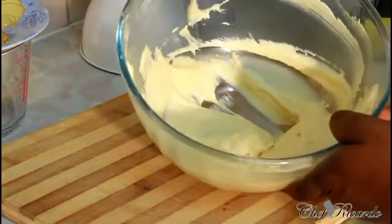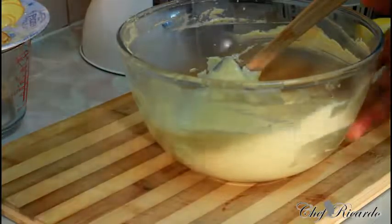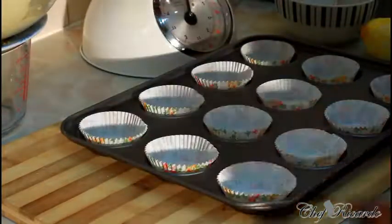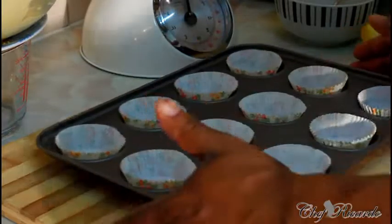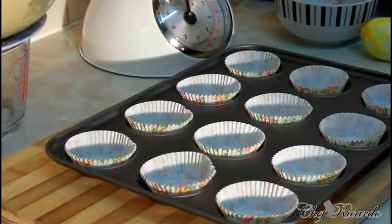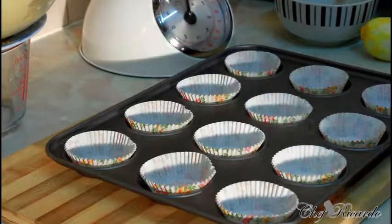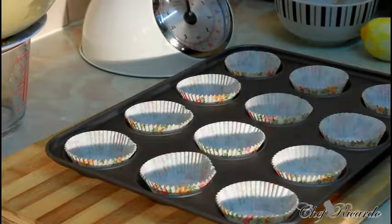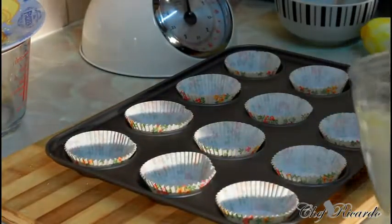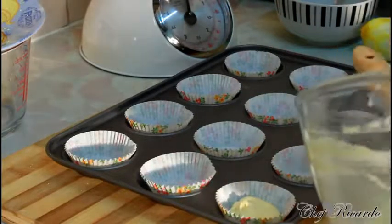Now we're going to put the mixture inside the cupcake tray. Please pre-heat your oven — that's one of the main things you need to do. Then you can put them in. I'm going to lay out all the mixture inside using a spoon, filling each cupcake case with the batter.